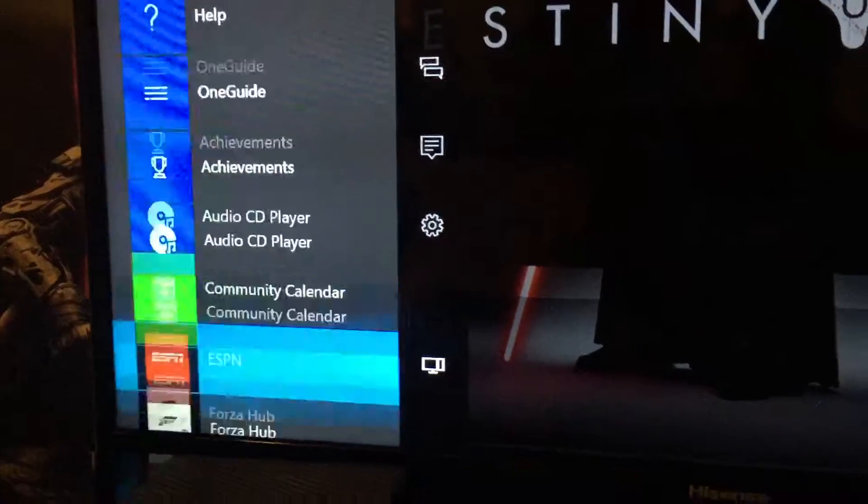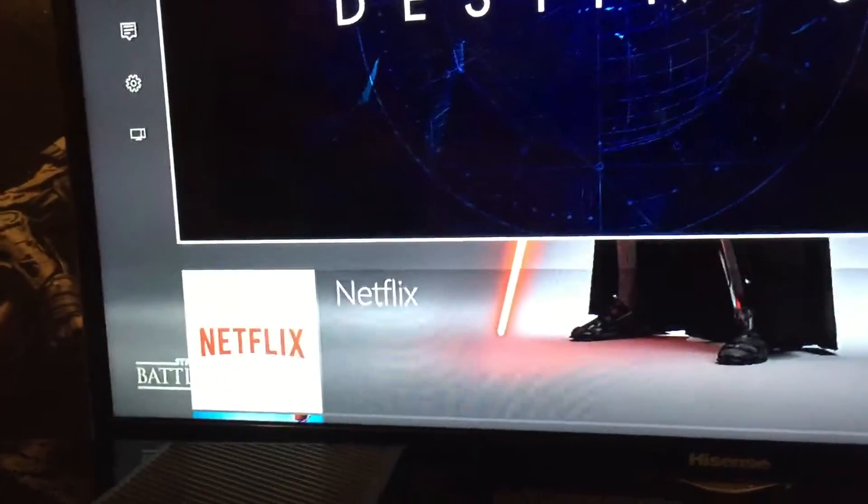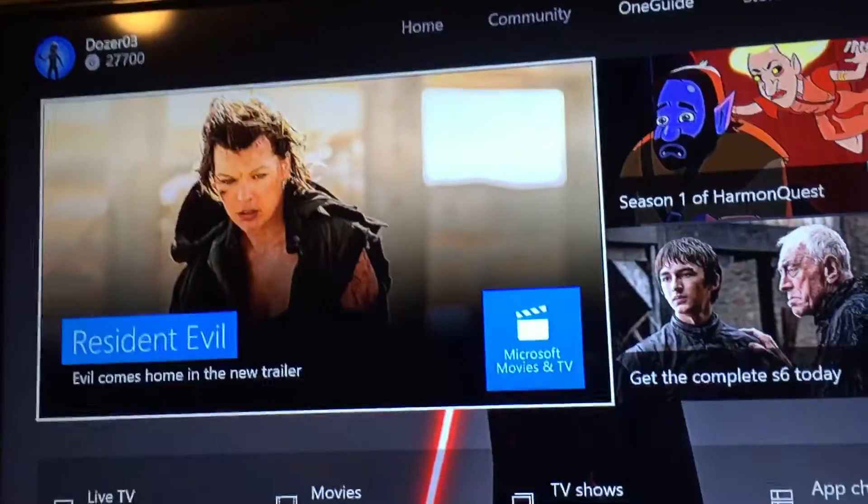Now I'm going to turn both consoles on because I don't know exactly which HDMI I just plugged in. Basically, now that you've plugged in the HDMI cable into your console, all you should have to do is go and watch TV.